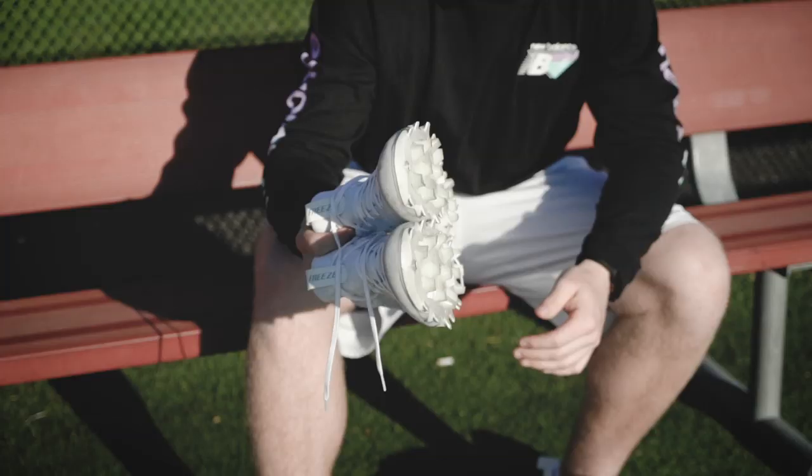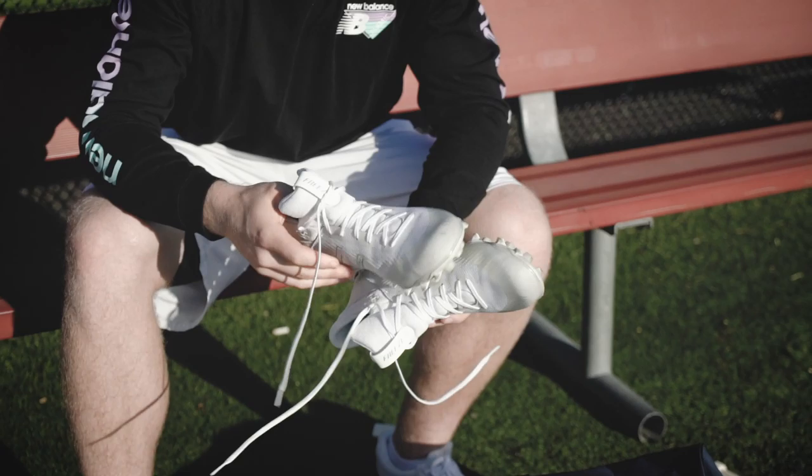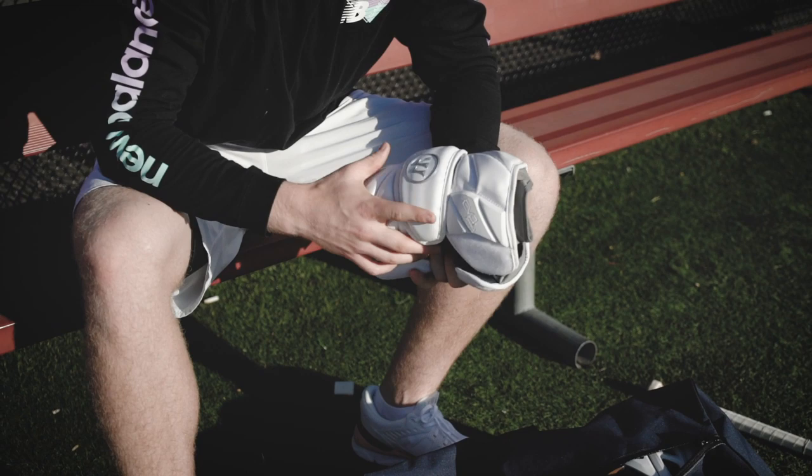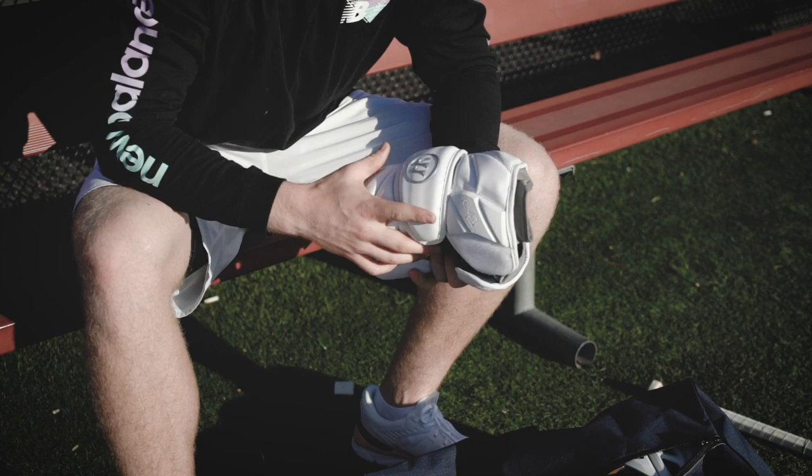For the field game, you've got the cleats here. I've been using these since they came out and every iteration has been awesome — the Breeze cleat. Super light, looks good, ankle support is great. A couple pairs of socks to go with that. I pretty much stick with the Evo collection, just kind of more field-based arm pads — a little shorter, a little more flexibility in comparison to the big ones.